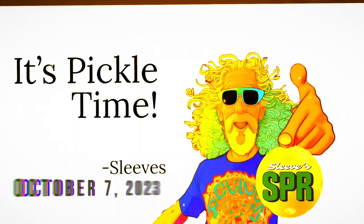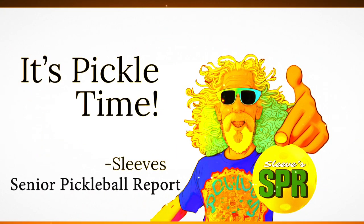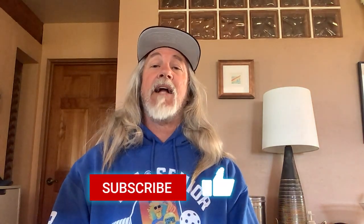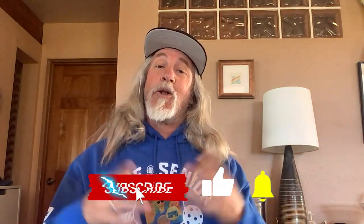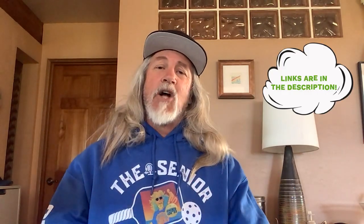Sleeves here with the Senior Pickleball Report powered by TNC Network. Let's get it going. Paddle review today — Mavericks Sports. But before we get to that, if you like this content, consider subscribing. We're getting closer to that thousand subscriber mark — love to have you on board. Plenty of discounts below; check it out for shoes and paddles.